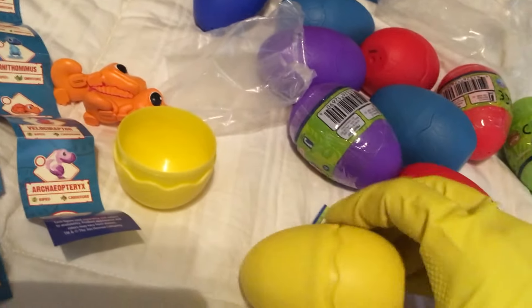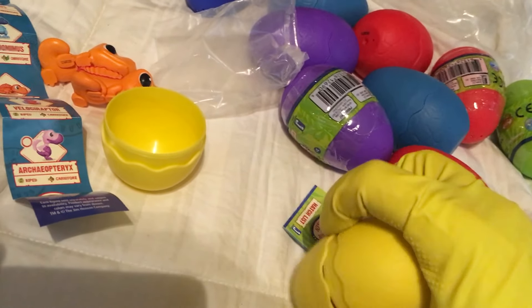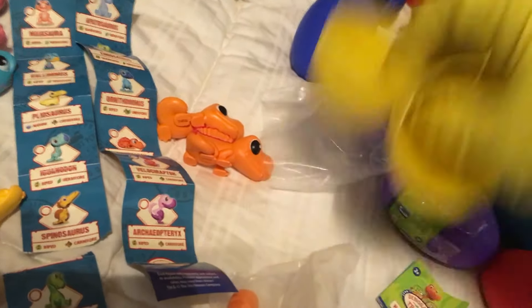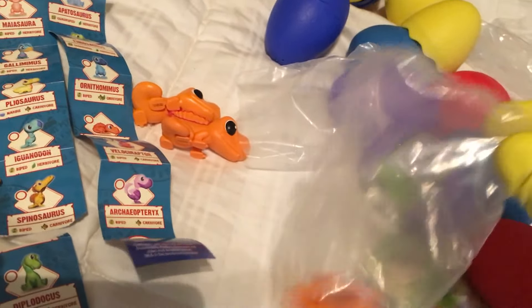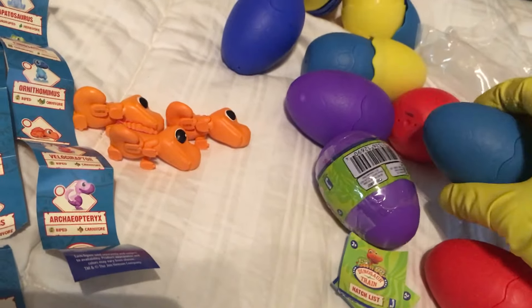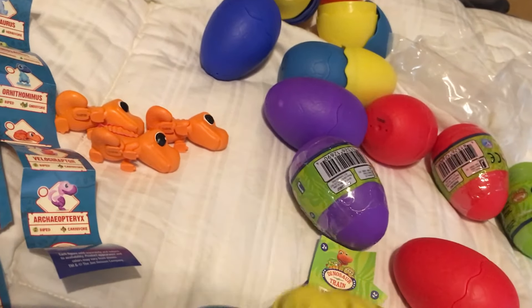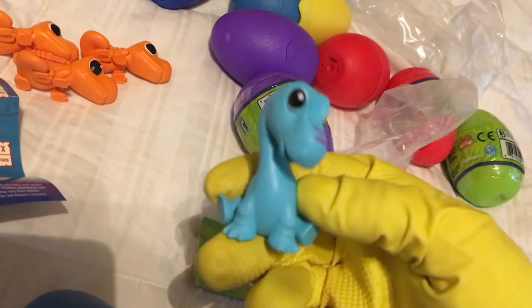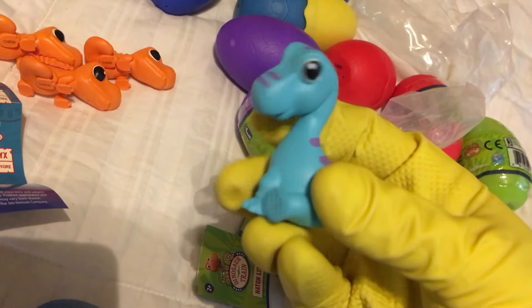Let's see what's in yellow — we'll do both yellows. There's that guy again: Spinosaurus. And the other yellow is the Dimetrodon. So now I don't know if they're coded to colors or not. Whatever — let's do a light blue. This should be the Apatosaurus. Oh yeah, I like that guy — that's a good sculpt.